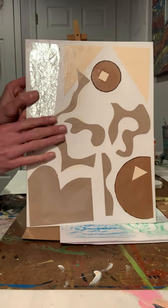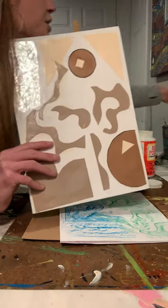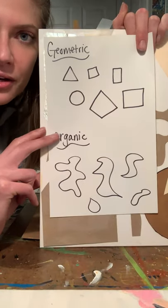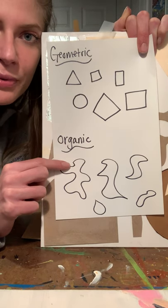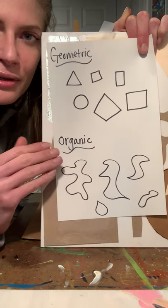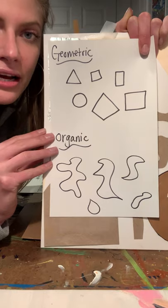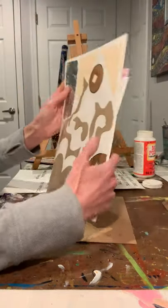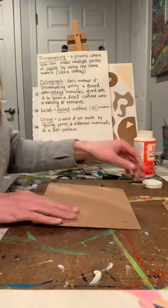One more example of an abstract work of art - I just did some simple organic and geometric shapes and some foil. If you don't know what geometric and organic shapes are: geometric shapes are like squares, triangles, and rectangles - they usually have hard angles. Organic shapes are ones that are made up and freeform - kind of wavy. These are the types of shapes we're going to be cutting out for our abstract calligraph.